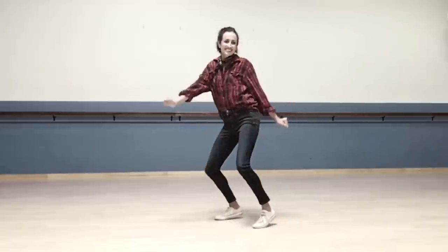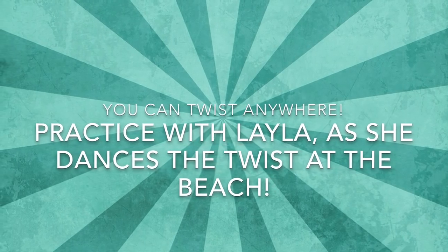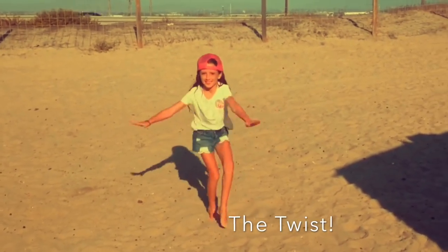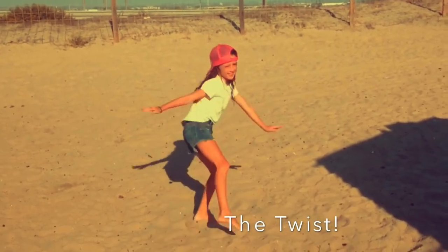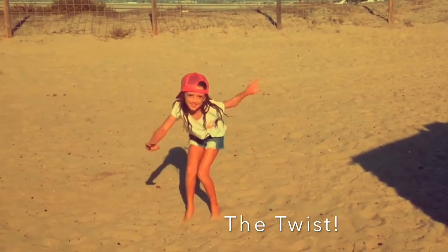Come on, everybody. Clap your hands. You're looking good. I'm going to sing my song, it won't take long. We're going to do the twist, and it goes like this. Come on, let's twist again, like we did last summer. Yeah, let's twist again, like we did last year.